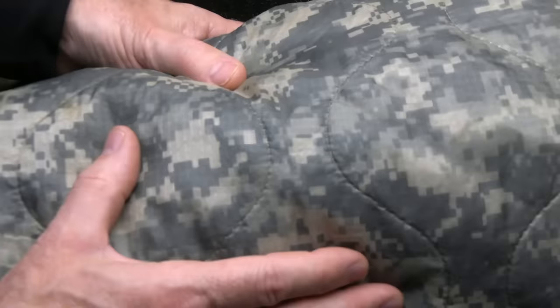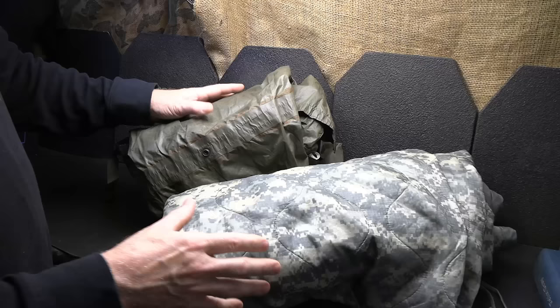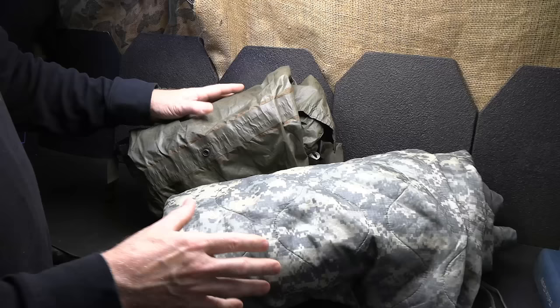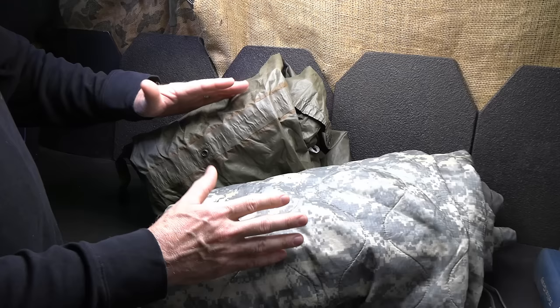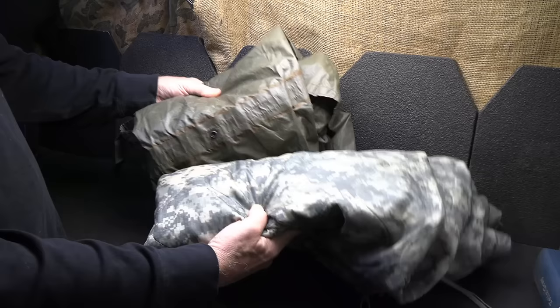Your M65 field jacket also has a liner with similar material, but it's much smaller and not as versatile as the Woobie. The military has since advanced to the modular sleep system — more like interlocking mummy bags that go from about 30 degrees all the way down to minus 10 degrees. But one thing about that system is it's pretty heavy. So a lot of times when guys would go in the field, they would carry the Woobie instead because it's super lightweight.